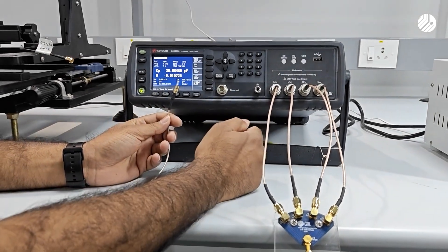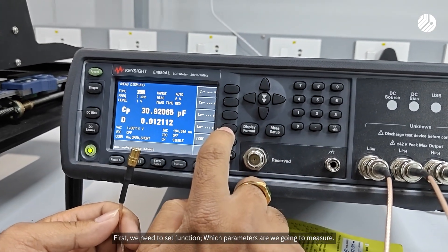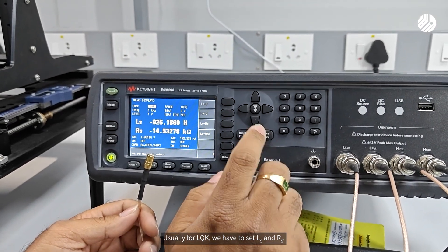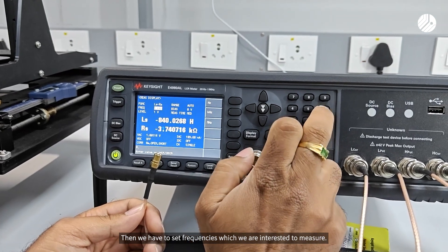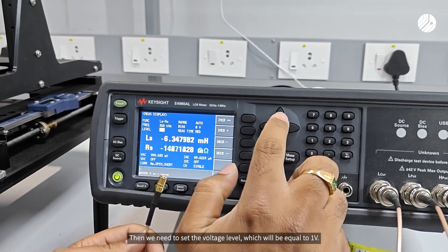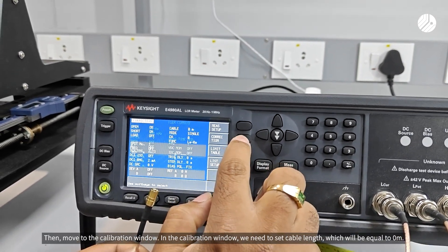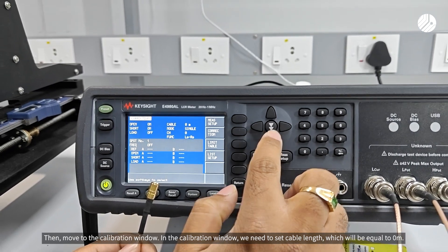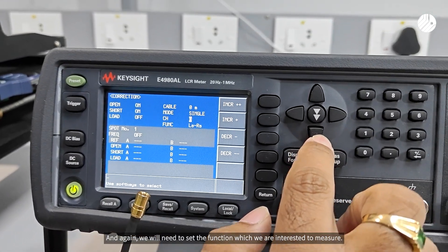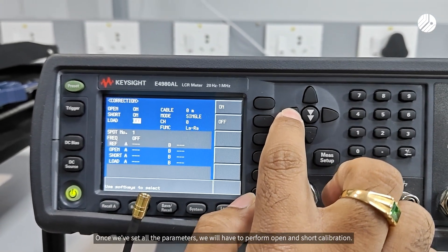Now we will perform the LCR meter calibration. Before performing the calibration, we need to set a few parameters. First, we need to set the function — for LQK we have to set LS and RS. Then we have to set the frequency we are interested in measuring. Then we need to set the voltage level to one volt and bias voltage to zero volt. Then move to the calibration window and set cable length equal to zero meters, and again set the function we are interested in measuring.